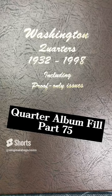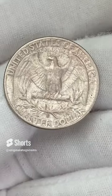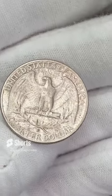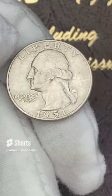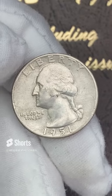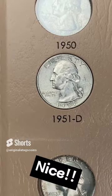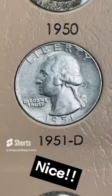Next quarter on our quarter album fill — we have 1951 out of Denver. This one is going to fill a spot. It has some decent detail, but surfaces look a little bit dirty in spots and a little wear on the reverse. This one will probably eventually get upgraded once we get all the spots filled with what we have on hand. Let's put this in for now and fill another silver quarter spot. And here we have 1951 out of Denver — another silver quarter in the album. It's always a good day when you get that silver.